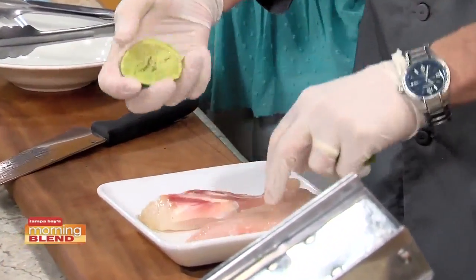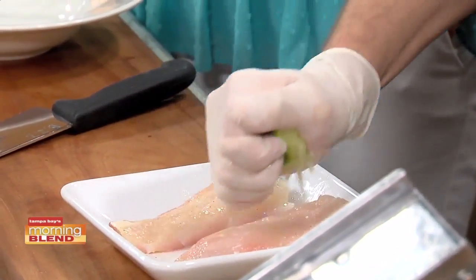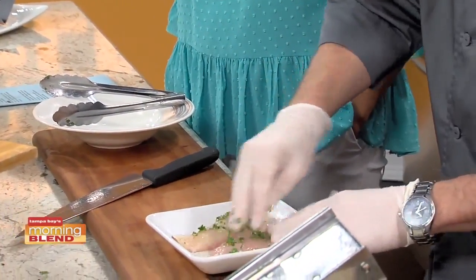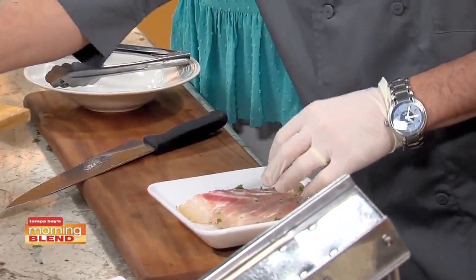The fresher the ingredients, the better the outcome of the product. A little bit of fresh lime on here. Then we'll hit it with some... You put salt and pepper on it first? Yes. A little bit of cilantro. These are like my two favorite ingredients too — lime and cilantro. You can't go wrong.